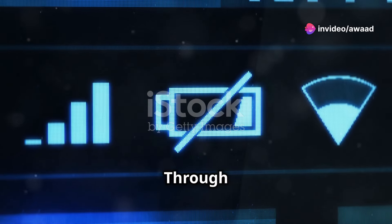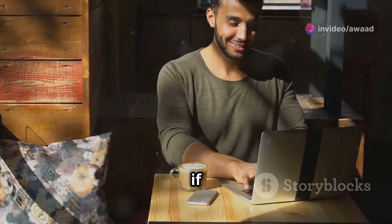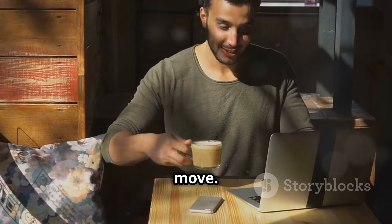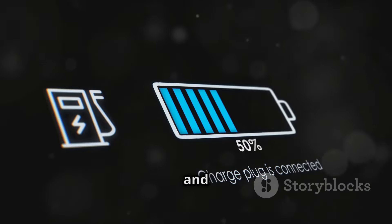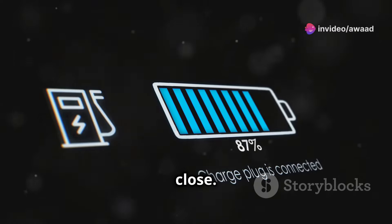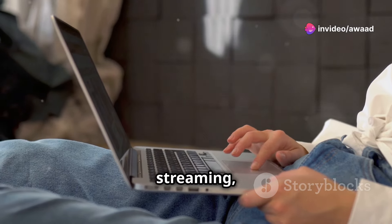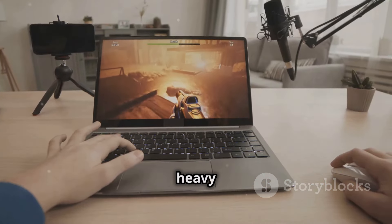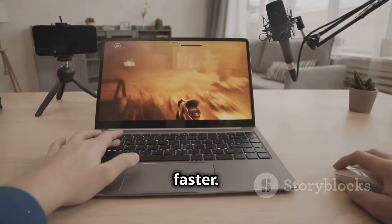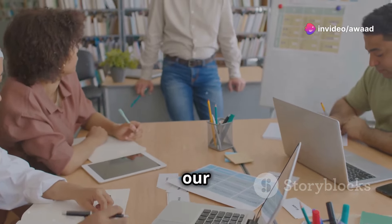Battery life — powering through the day. Battery life is crucial for any laptop, especially if you're always on the move. The Vivobook S15 OLED promises all-day battery life, and in our testing it came pretty close. With moderate usage, including web browsing, document editing, and some video streaming, we were able to get around 7–8 hours of battery life. Of course, heavy usage will drain the battery faster. We'll provide a detailed breakdown of battery life in different usage scenarios in our full review.